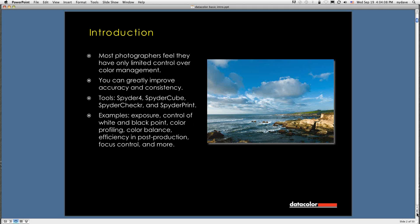Some of the tools we're going to be talking about today are the Spyder 4, which comes in three flavors, the Spyder Cube, the Spyder Checker, and the Spyder Print. The Spyder 4 is a display calibration device. The Spyder Cube is a color balancing device that also is used for other purposes. The Spyder Checker is a patch target device that comes with software that allows you to make camera profiles. Spyder Print helps you make custom paper printer profiles. Examples of things you can control include exposure, black and white points, color profiling, color balance, and greatly improved efficiency in post-production.